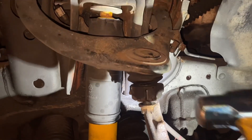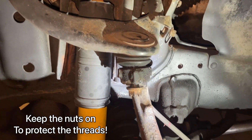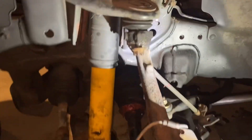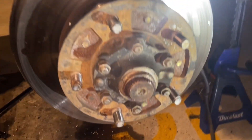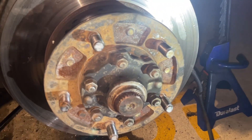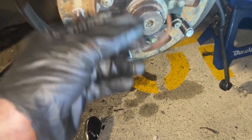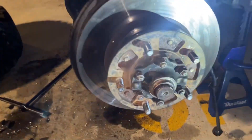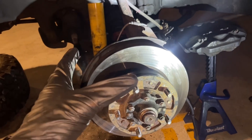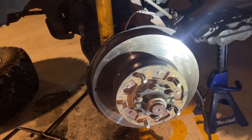You'd be surprised how hard you have to hit it to get them to separate — just put some muscle into it. You also have to take the dust cap cover off, which you can do with light taps of a chisel and a hammer. Then there's a C-ring that holds the axle in place that you'll need to take off as well. That should prepare you to loosen the spindle up and remove it once all of those ball joints are separated.